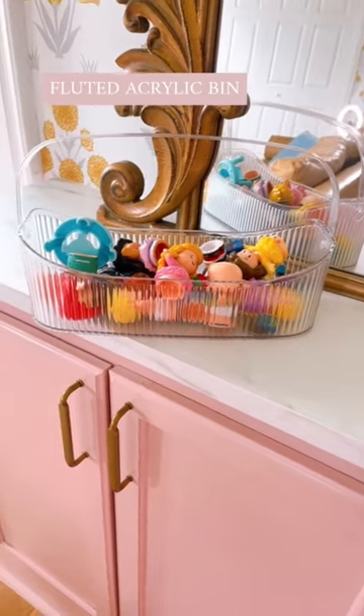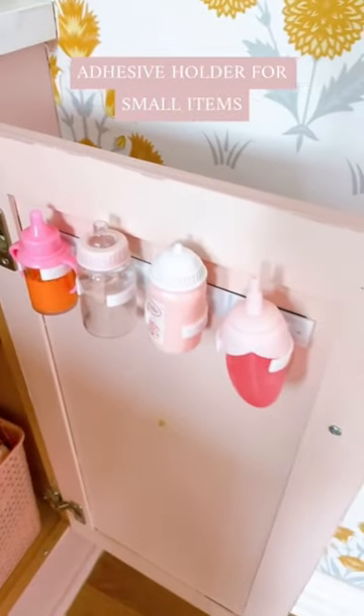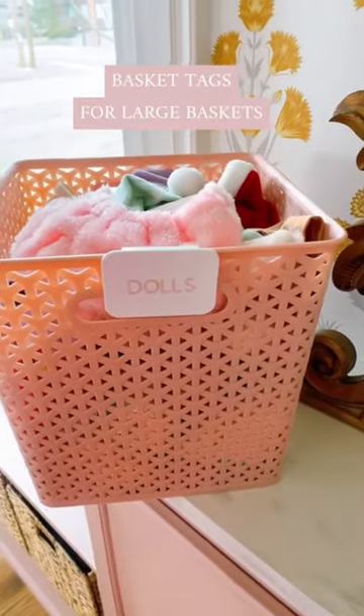These beautiful fluted acrylic bins for small items — put items that often end up on the floor in zipper bags instead of baskets. These adhesive holders are great for things like baby bottles or even Barbies. And last, don't forget over-the-basket labels. I hope you enjoy!